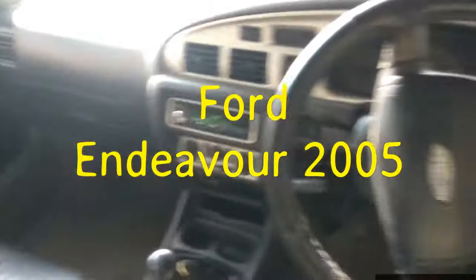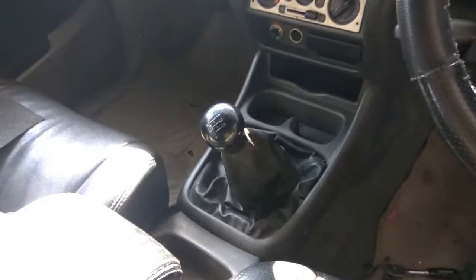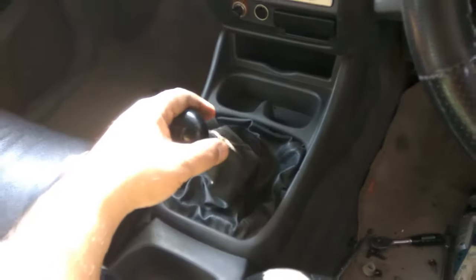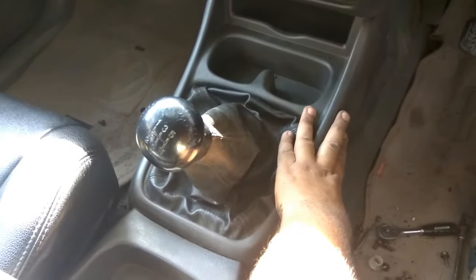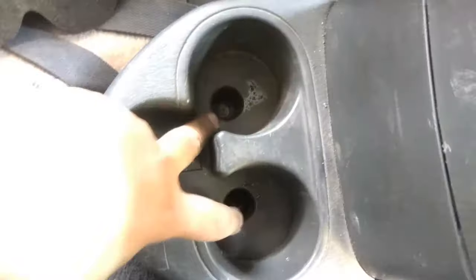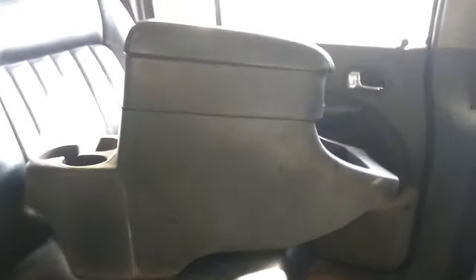Here we are in the car. We need to fix the play in this display of the gear knob. For the removal, we need to remove the center console. There is one screw over here, one on this side, two here, two here. This one is covered with a plastic wrap and there are two screws. I just opened it already, now we just remove it.